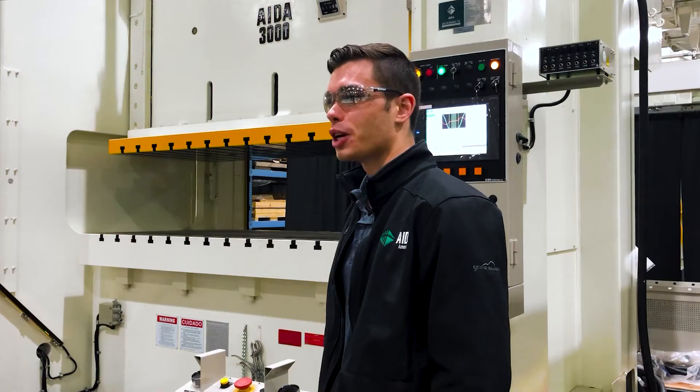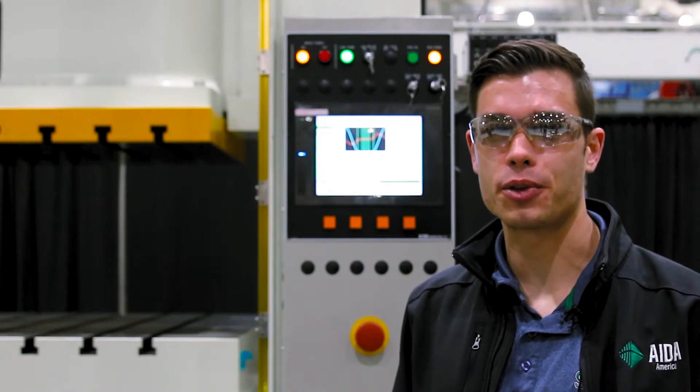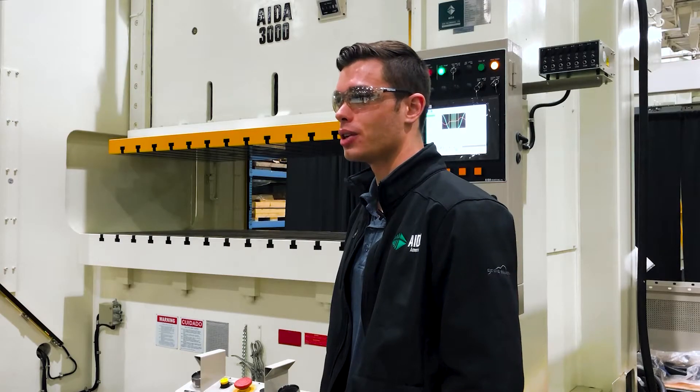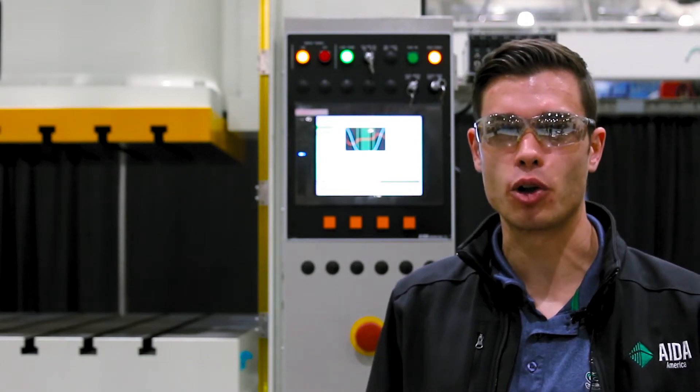Hello, my name is Ryan Mason. I'm a project manager here at AIDA. I work with the customers and sales rep through the build and installation of the press projects. I've been working with AIDA for a little over two years now.